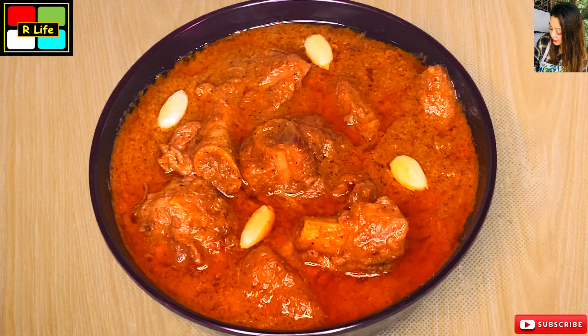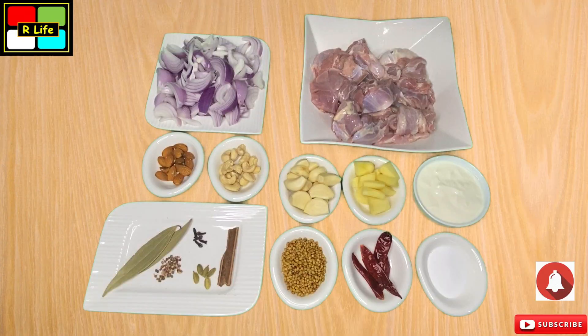So let's see how we need some ingredients for it. Let's quickly see the ingredients.